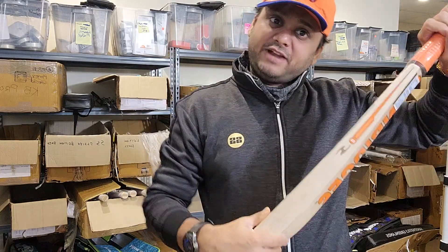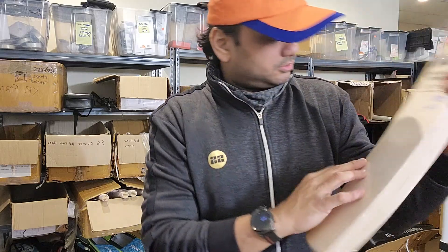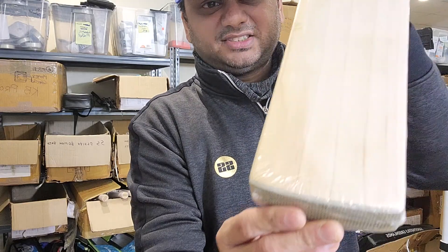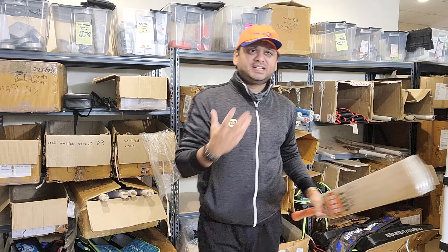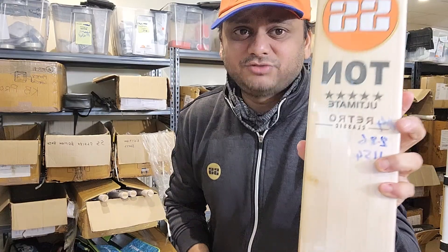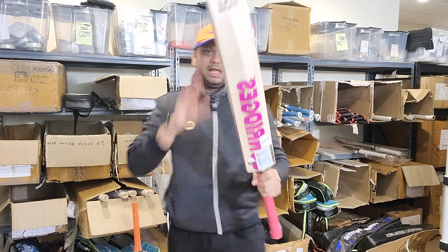The sweet spot on this bat — from where the sticker ends to here — you're going to get amazing ping throughout that zone. Grade five bats are normally going to have around four to five grains. You will see some blemishes, but that's grade five. These bats are going to be around $120 retail — check our website at www.cricketstoreonline.com for the exact price. That's the SS Ton Ultimate Retro Classic, grade five.